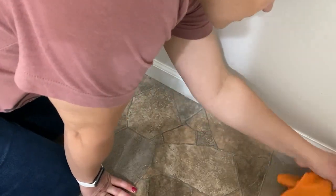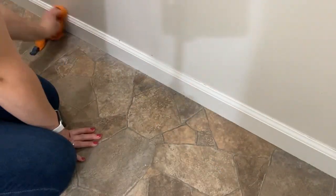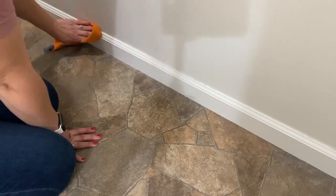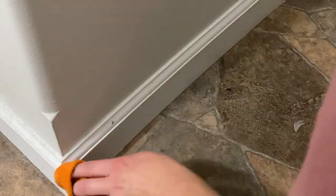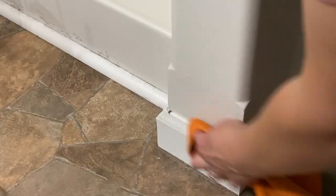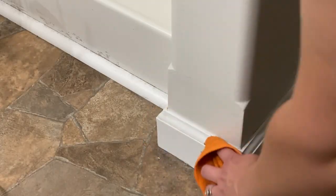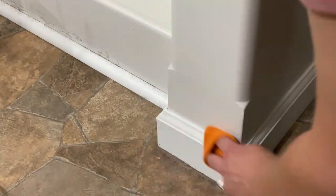Baseboards are a space that I forget about often, so I needed to wipe down all of our baseboards in this bathroom. I grabbed my e-cloth, got it wet, and just got everything off pretty easily. I love these e-cloth rags — they work so well. There's very minimal scrubbing and you don't have to use any kind of chemicals or spray; you can just wipe everything down with water. I will leave an affiliate link down below — it is an affiliate link so I do make a very small commission if you order through that link, but it does not cost you anything extra, so it's just a small way you can support my channel.